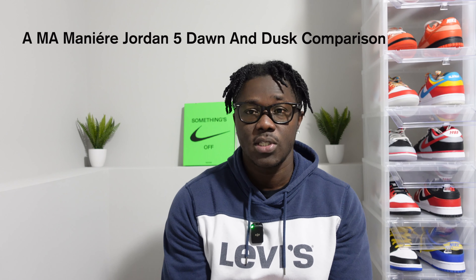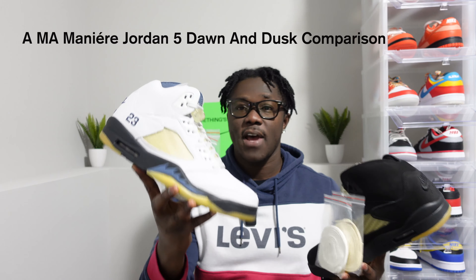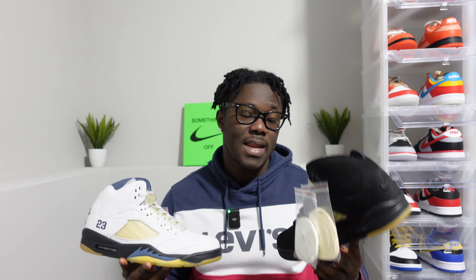In today's video, like I promised under my last upload, I told you guys I will do the comparison of the two shoes I just showed you — the Amamania Air Jordan 5 Dawn colorway and the Amamania Air Jordan 5 Dusk colorway. I'm just going to compare the two right now to show you guys my favorite. This is going to be my humble opinion — everybody has their opinions.